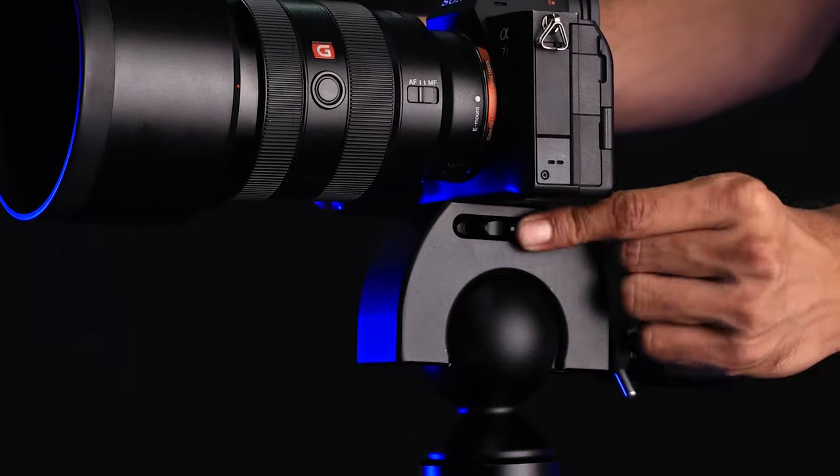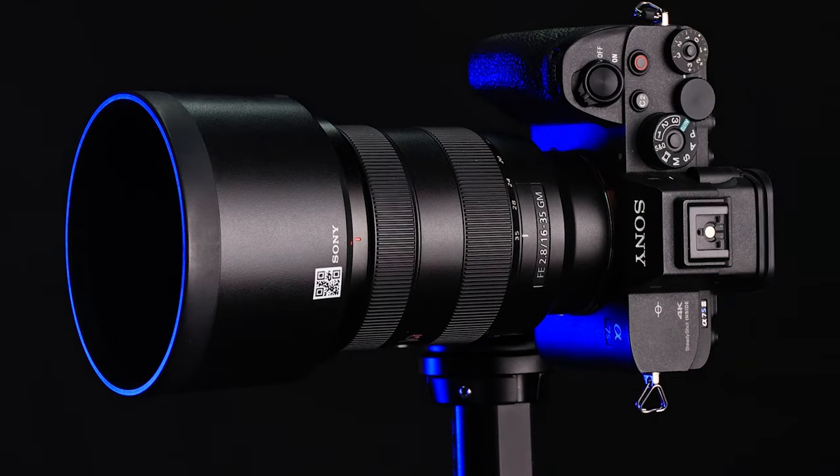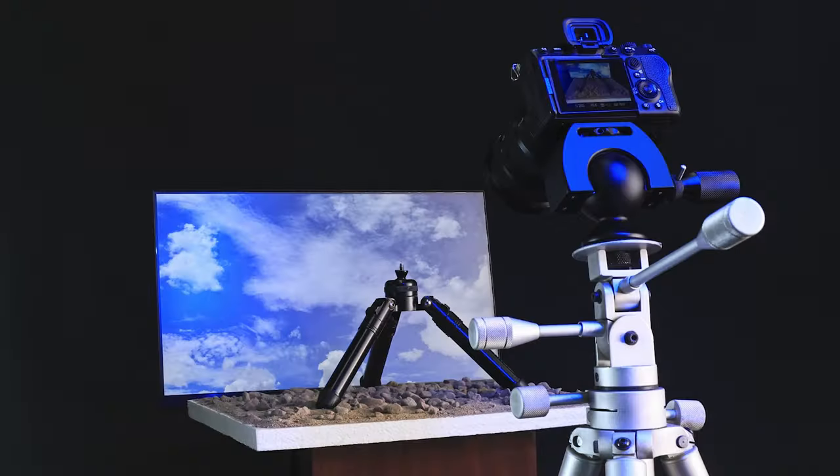Switch between landscape and portrait modes effortlessly with a quick twist. Frame your perfect shot with perfect stability and seamless movement.